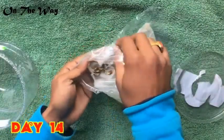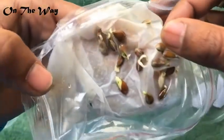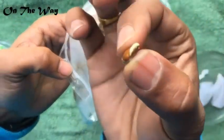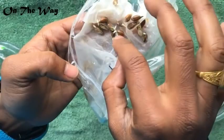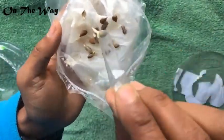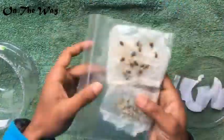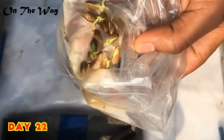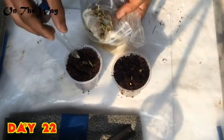The seeds have grown in a very good way — you can see the long roots that have appeared. It is always the root part that comes first in every seed. Here I will keep them inside the box a little longer. After 22 days, we can see that they have grown very long roots.